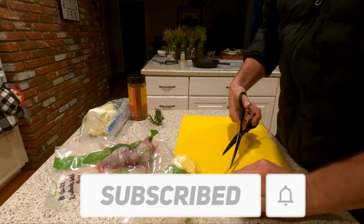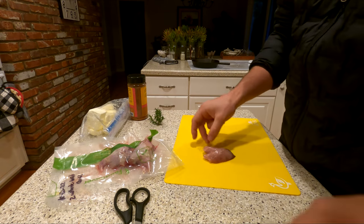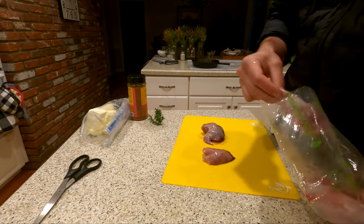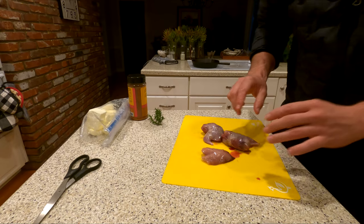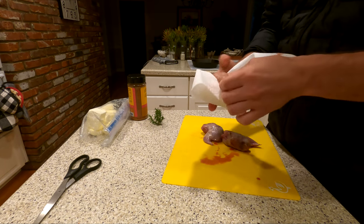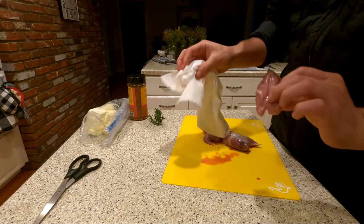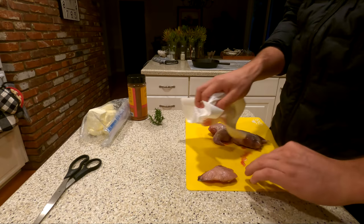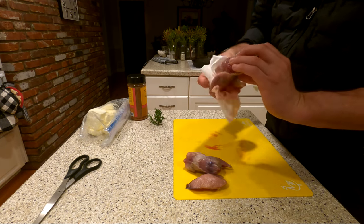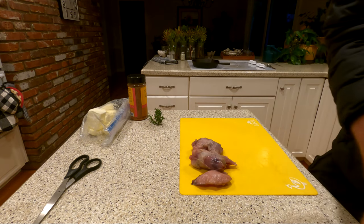I'm going to take them out of the package, take a look at them and season them up. I'm going to pat them dry, get them all dry first. You can see this quail is missing a leg here — I must have lost that when I was out hunting. Now I've got my quail cleaned up.